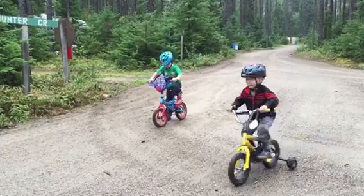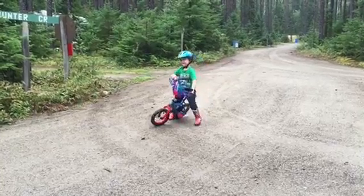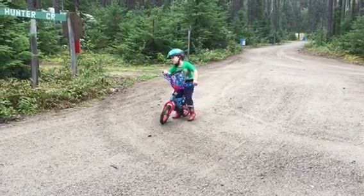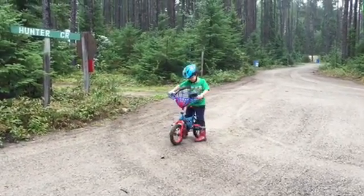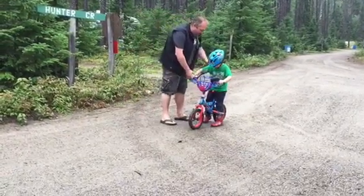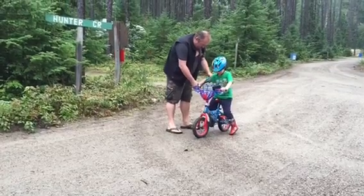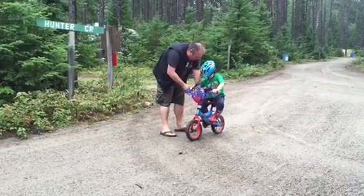Dad, can you help me? No, no, you're good. Yeah, push. Dad, please, can you hold me? Well, I put my other foot on. Okay, put your one foot on first. No, no, you gotta... Start pushing. Just push yourself like on your balance bike and then put your feet on.